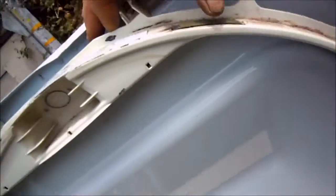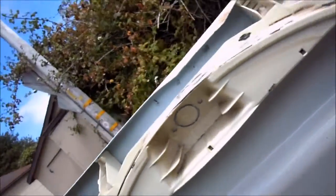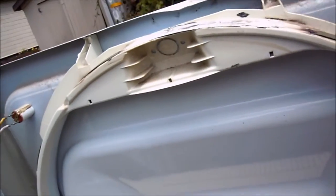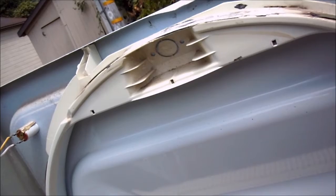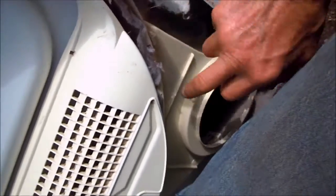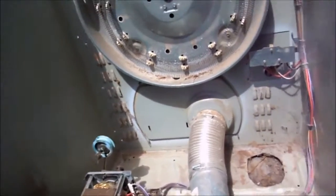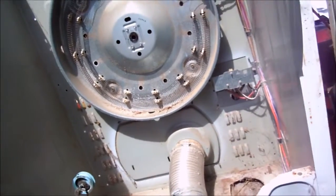Sometimes this thing will start to squeak, and that means these Teflon skids up here are worn out. This is one single piece from here to here, and you can replace that single piece if it's not too far gone. If your GE is making noise for a long time, you've probably worn out the bottom part, poked holes in it, and you have to get a bottom piece as well. So you have to get some 1-8347. Thanks for watching.